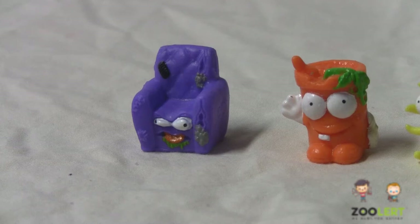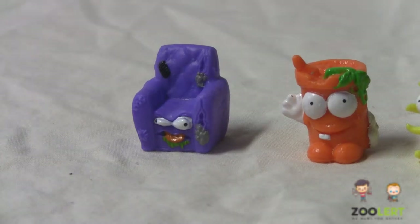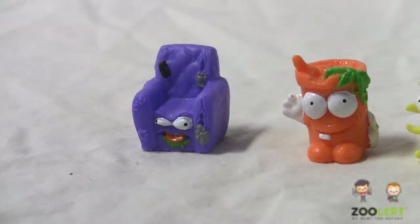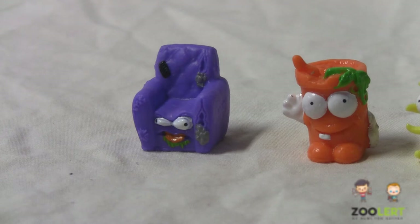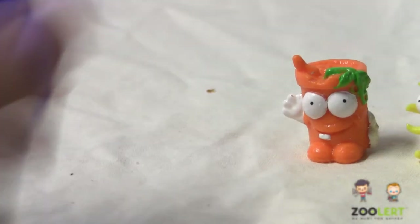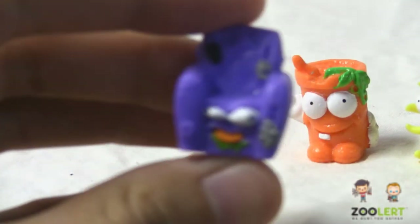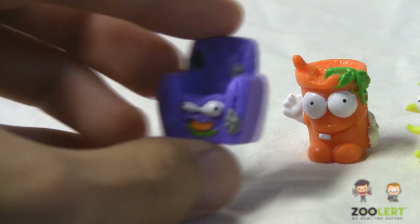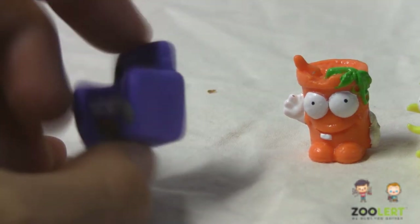Now that you guys saw exactly what this really cool fizzing effect does, I'm going to go on and show you guys exactly what trashies I received. Up here I have the chair-looking trashie, or the Po Pugh — it is a common trashie. Right here you guys can see the really, really nice detail. Very nice printing.